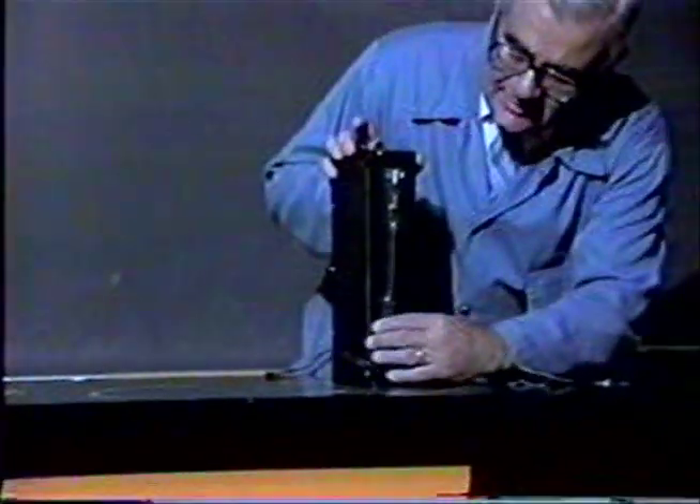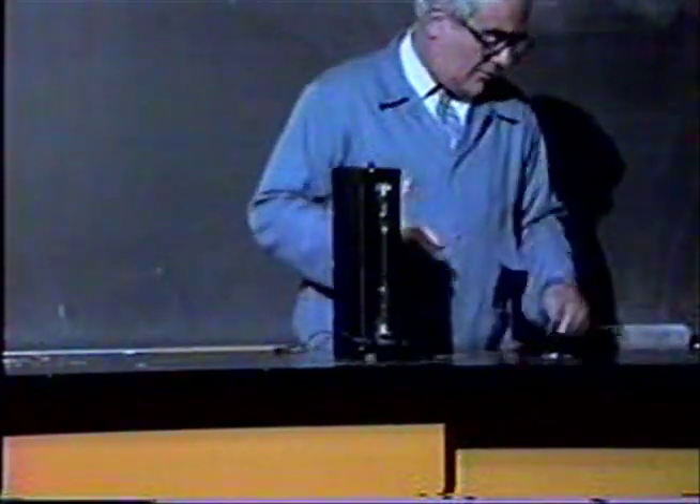Now I'm going to try a third gas. I turn the switch off and unplug it — better to be safe than sorry. I'm going to use neon. Neon, I'm sure you're familiar with, from neon signs. So we'll put the neon gas tube in, plug it in, and we get a very, very striking color. It's one of the most commonly used gases in signs for various restaurants. And that concludes the demonstration.